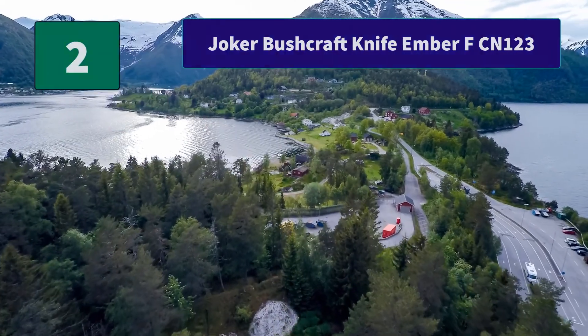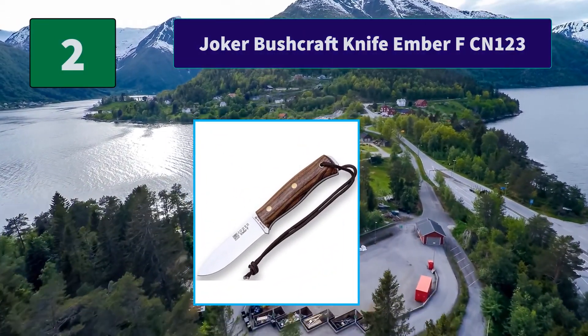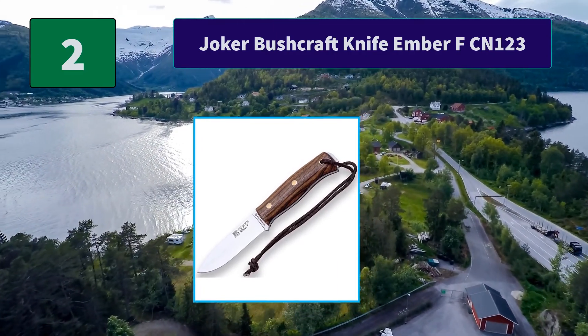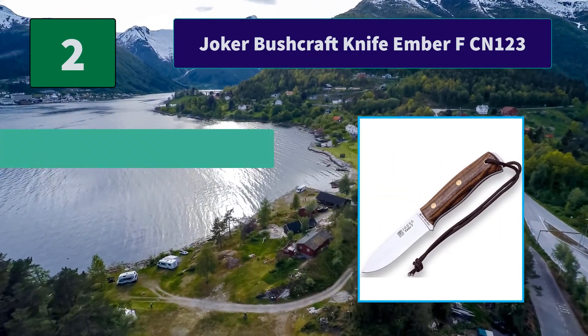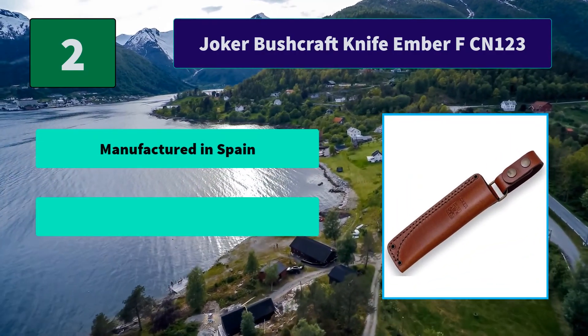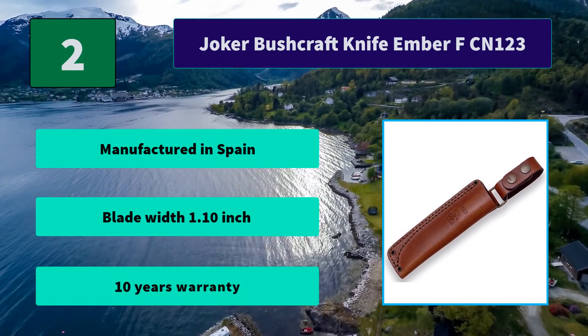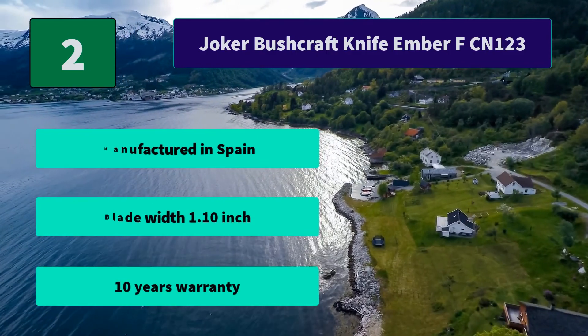Number 2: Joker Bushcraft Knife Ember FCN123. The sporting folding knives at the Joker factory are all manufactured in Albacete, Spain in a semi-artisanal way for more than 30 years, taking care of the details. Main features include manufactured in Spain, a blade with 1.10 inch thickness, and a 10-year warranty.